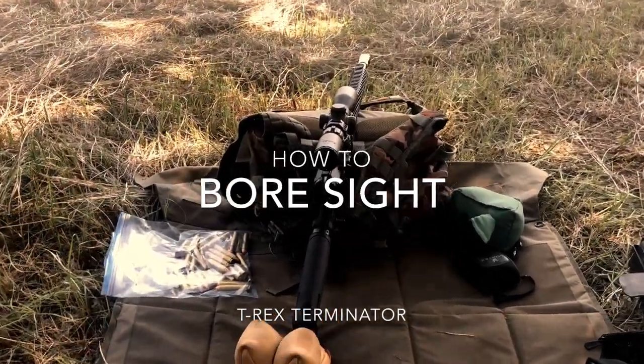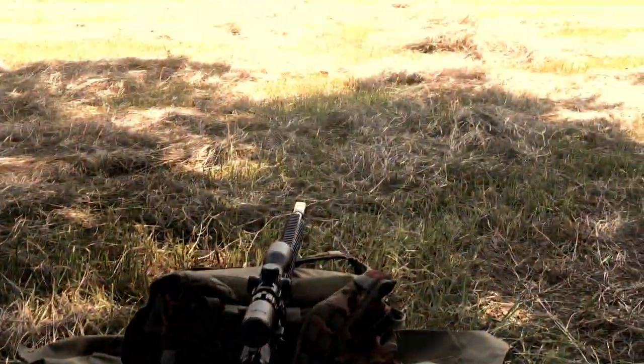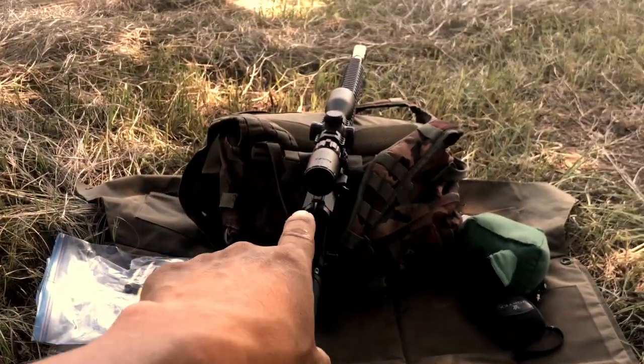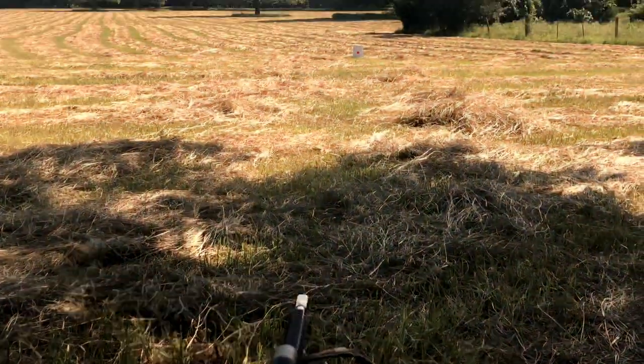I'm going to show you guys the old school method of bore sighting a rifle without all those crazy lasers and other things that box stores use. I've only been given 35 rounds to test with this crazy T-Rex killer, so I don't want to waste a lot of ammo sighting this thing in. I want to try to do it within three to five shots if possible.